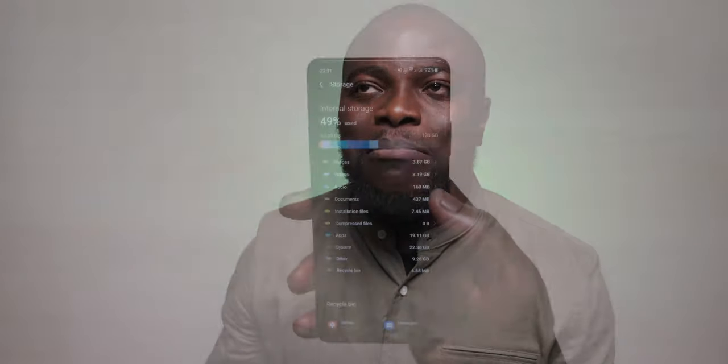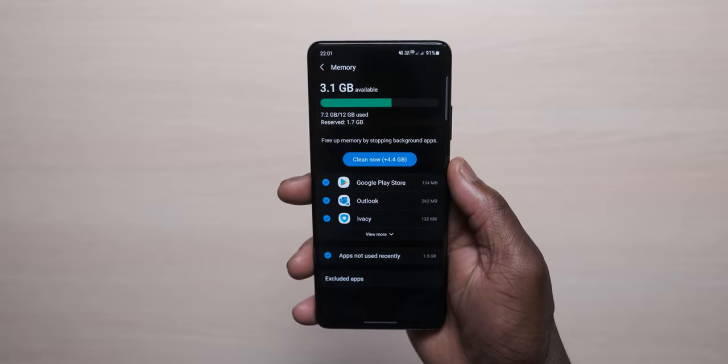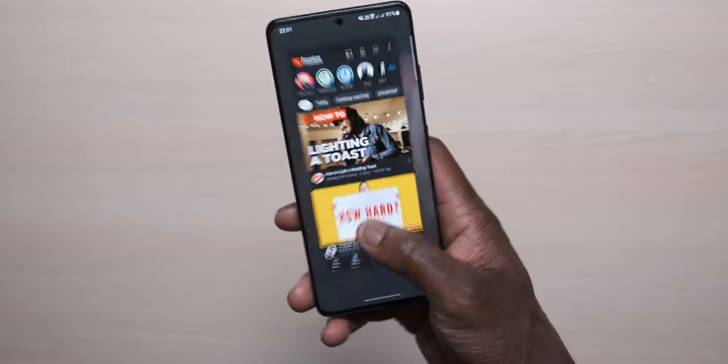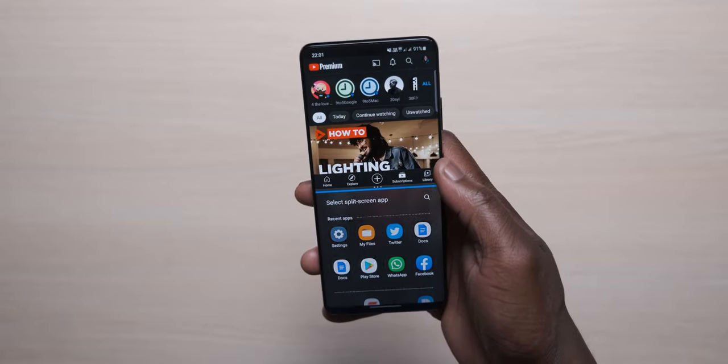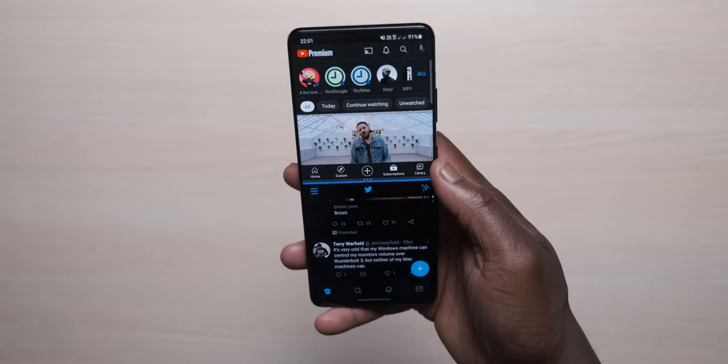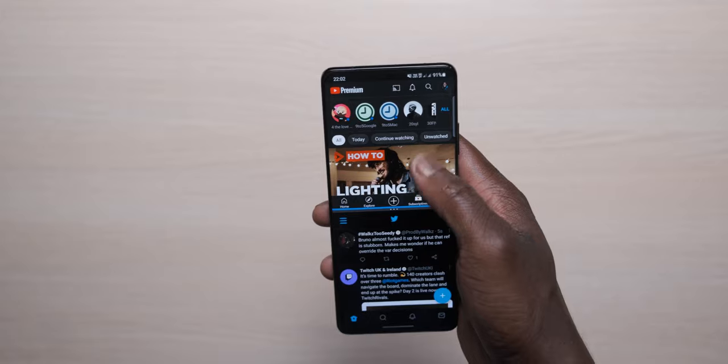When it comes to specs and performance, in the UK and Europe we get the Exynos 2100 with 5G support, built on a 5nm process with lots of improvements. It has 12GB of RAM and 128GB of storage, with no microSD card support. Performance-wise, it's been really good — smooth with no issues. This is looking like Exynos has pulled it back and redeemed itself. From my perspective, the performance has been great.